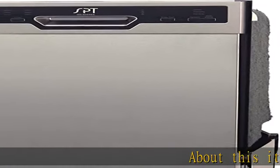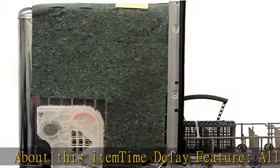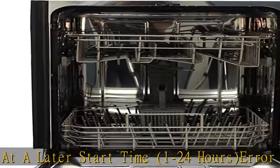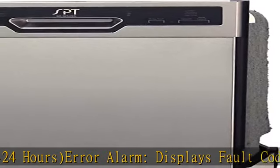About this item: time delay feature allows you to program operation at a later start time, 1 to 24 hours. Error alarm displays fault codes. Heating function during drying cycle. Rinse aid warning indicator refill reminder on rinse aid. See more product details in the description to get this product today at the best price.